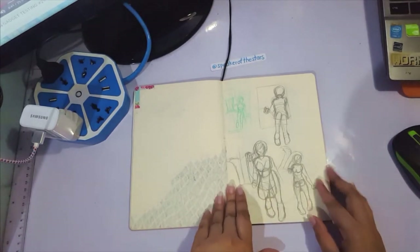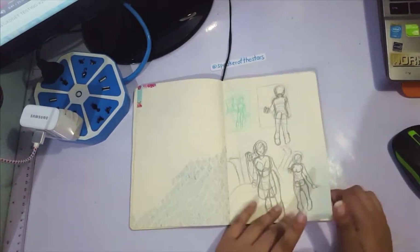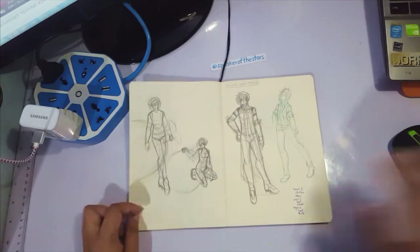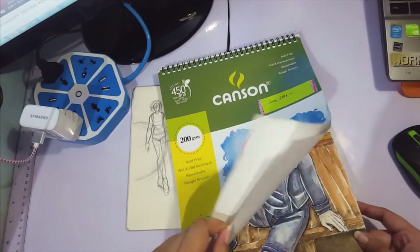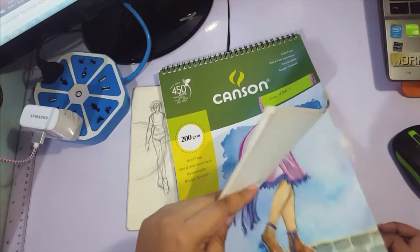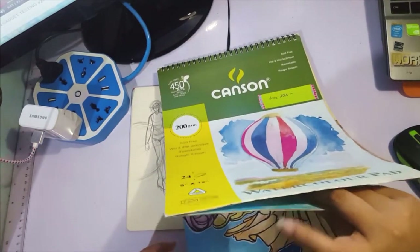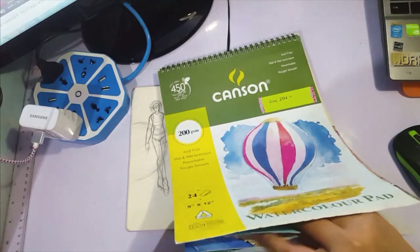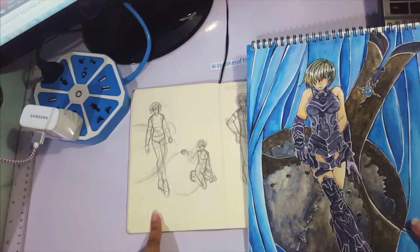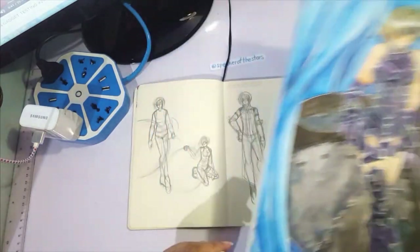So this is Mashu Kairi Light from Fate Grand Order. Usually what I do are thumbnails in my sketchbooks — I did a layout, flow, and figured out her pose. I wanted her sitting at first, but I decided showing Mashu in full was better. And this is how the drawing turned out, which I sort of patterned off this sketch.